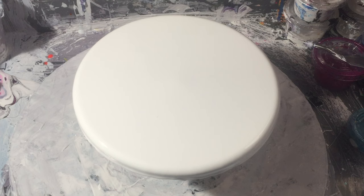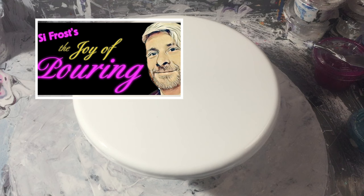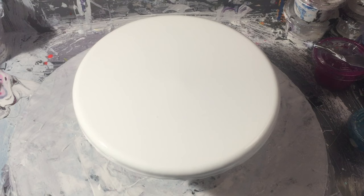Hi guys, Darren from Venom Fluid Art. Hopefully you've just watched The Joy of Pouring with Cy Frost. If you happened to miss it, I'll throw a link in the description so you can go back and watch it at your leisure.